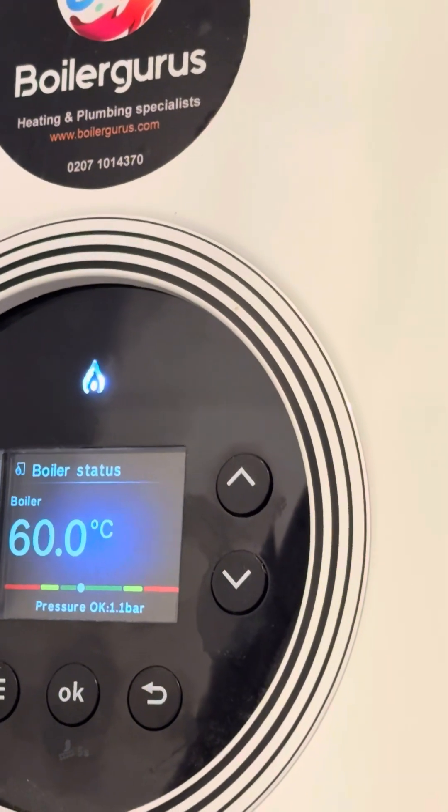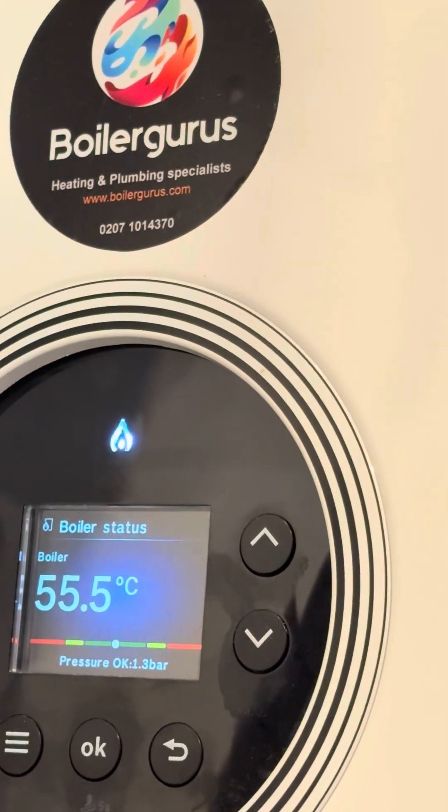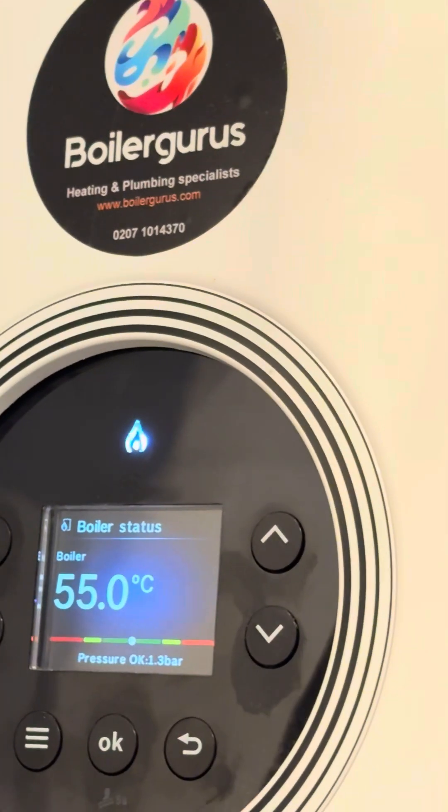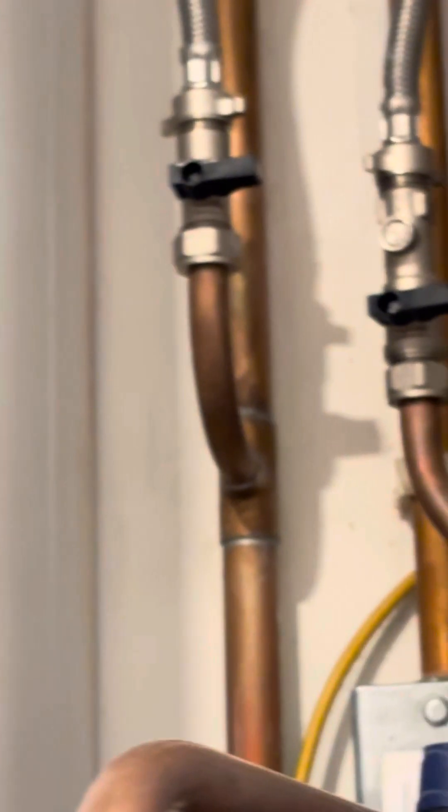The pressure continues to rise: 1.1, then 1.3, and we want to get it to around 1.5 ideally — there we go, 1.5 bar. We must then remember to close both valves on the filling loop.